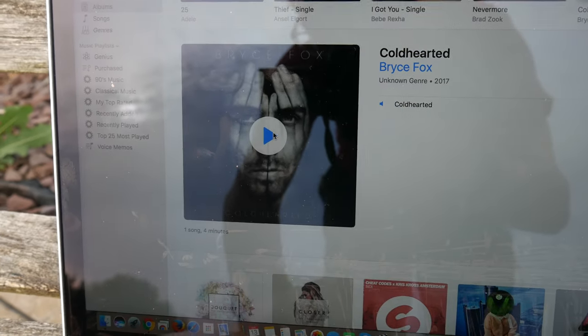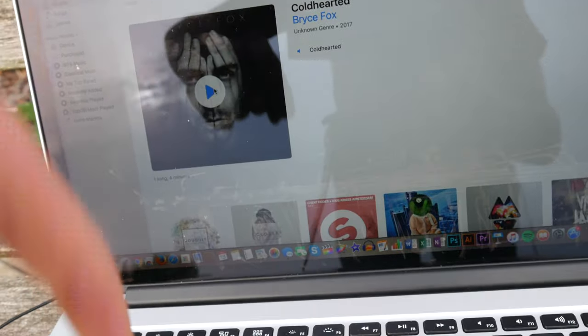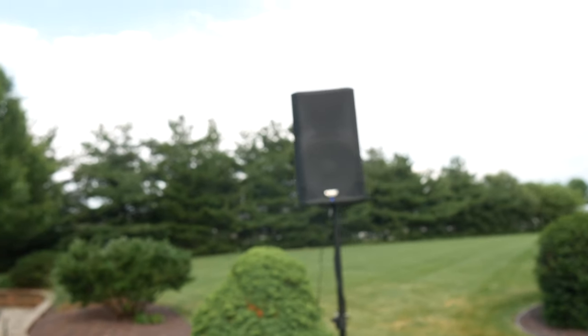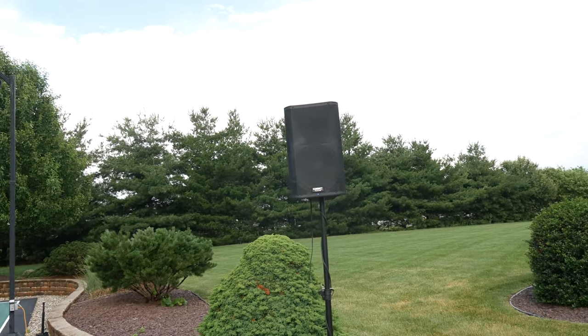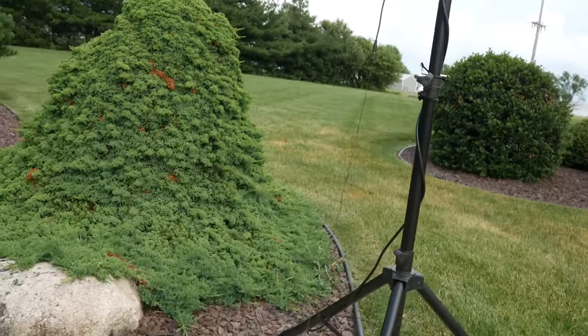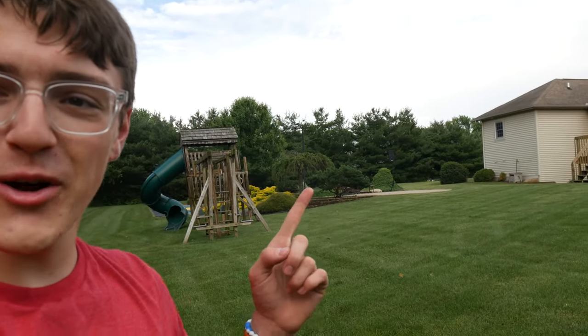I'm going to be playing Cold Hearted by Bryce Fox — go click the description below to find the song yourself. As you can hear already it's quite loud. I'm now getting close to about 100 feet away and it's still super clearly loud.